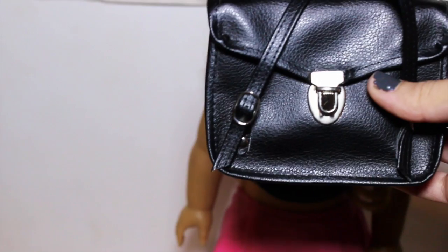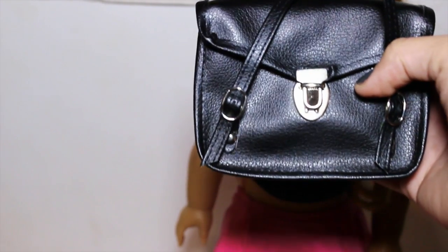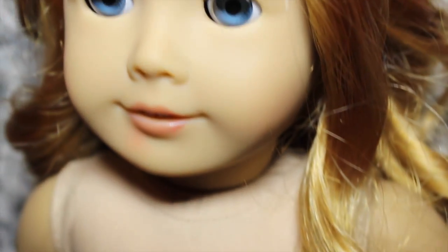Then I'm adding this backpack from the kids school set because I really like the faux leather look and the silver clasp.